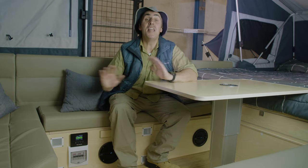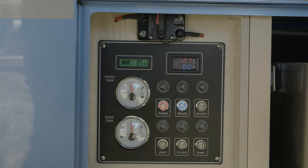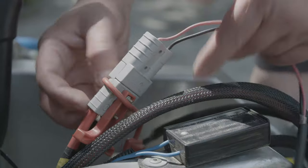Going off grid has never been easier. The Lincoln LX Mark III has a quality 12 volt system on board with two 100 amp hour deep cycle batteries, which can be charged on the move from your vehicle with Anderson plug or plugged into a solar panel.